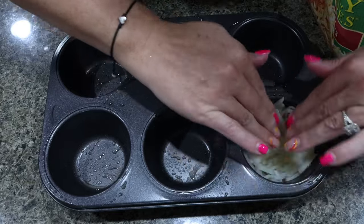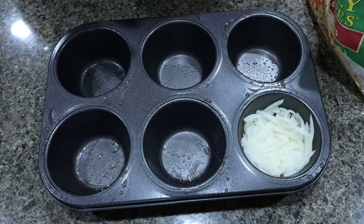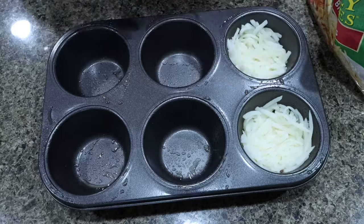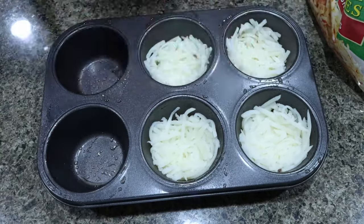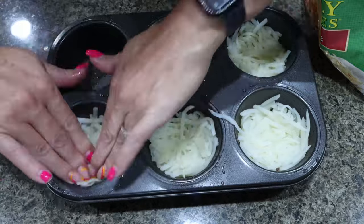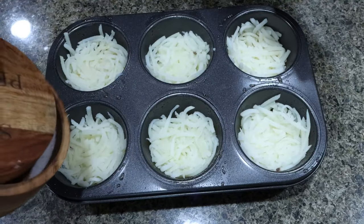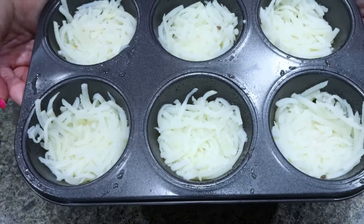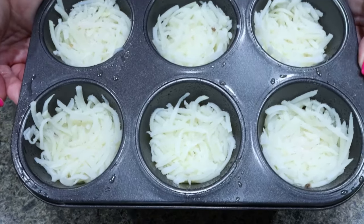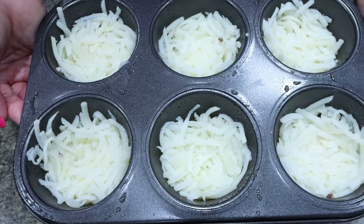We're going to press the hash browns into the bottom, leaving a little bit of a well. Then we're going to season them with a little bit of salt. These are going into a 425 degree oven for about 15 to 17 minutes — you want to get them partially cooked and a little bit crispy.